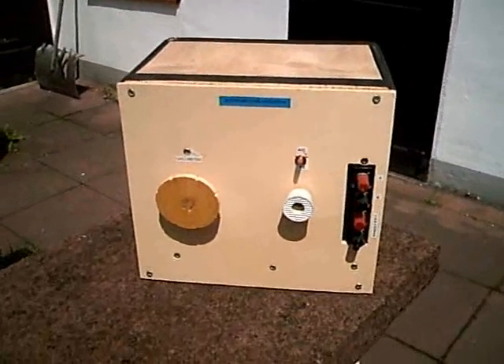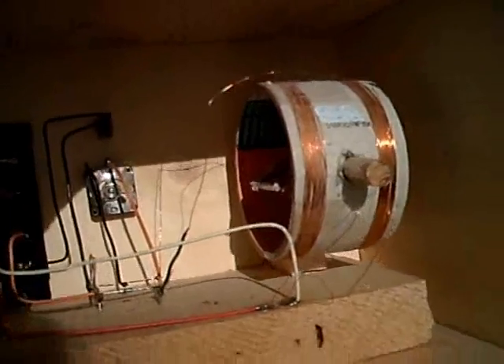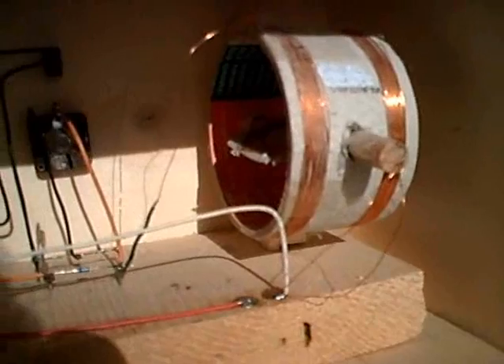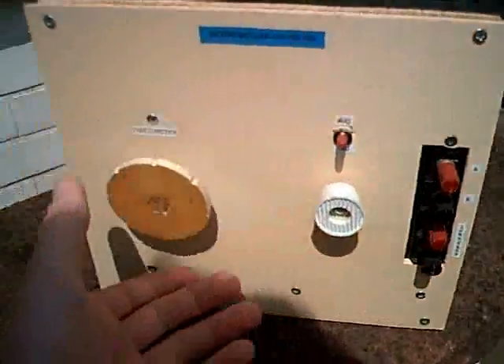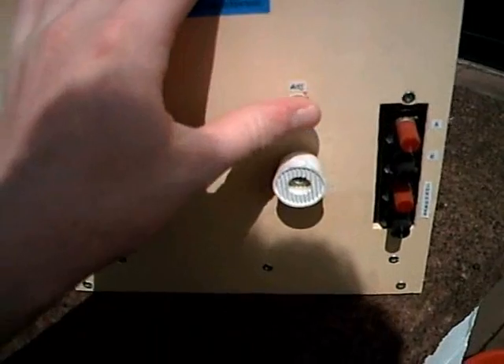This is another crystal radio, but more complicated. When we look inside, you can see it uses a special type of coil. There is another coil inside this coil — you can turn that inner coil, and that is for the tuning. It also has a variable capacitor for tuning. There you can see the diode, and the connections are all right here: antenna, ground, headphones. This is the tuning capacitor, and this is the coil tuning. The coils were all made at home. Here is the power switch.